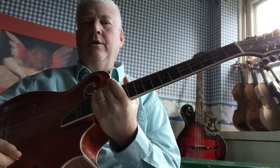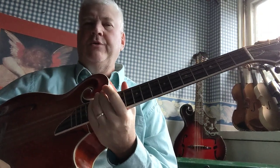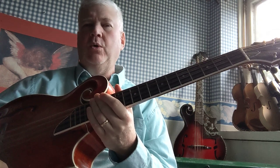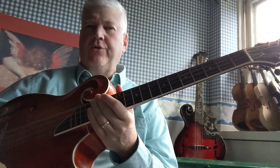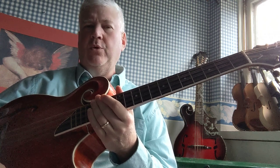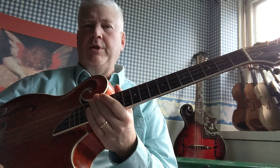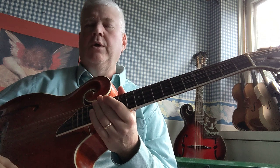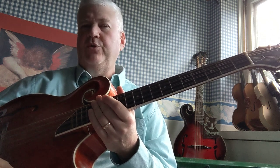Hi, Adam Sweet here. Recently I did a series of four finger exercises for the mandolin and mandola. Today I want to show you an abridged version of similar exercises for the mandocello. These can also be used for the tenor banjo and a 27-inch or longer octave mandolin or Irish bouzouki.